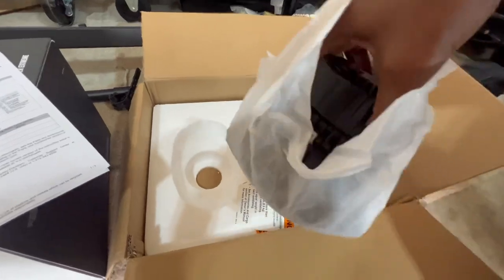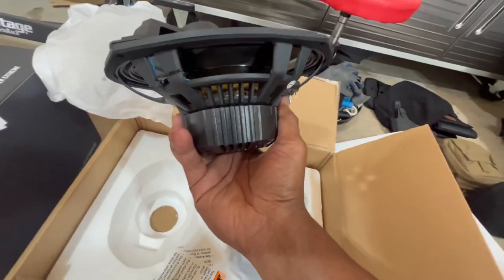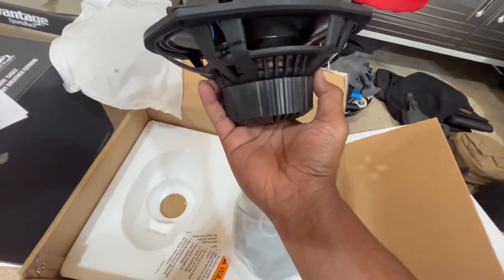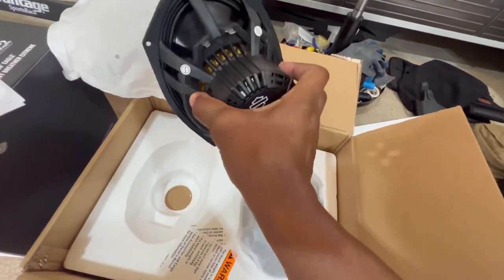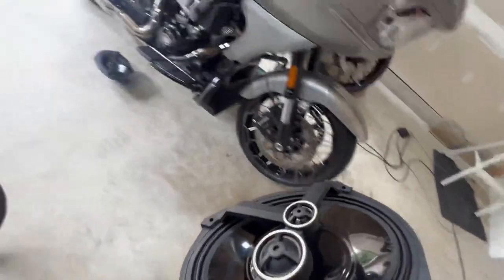I'm having some trouble — I could really use a third hand. One of my subscribers keeps telling me to get a tripod, but then it wouldn't be much of an adventure, would it? Alright — bigger speaker. I'll put these next to each other so you can see.